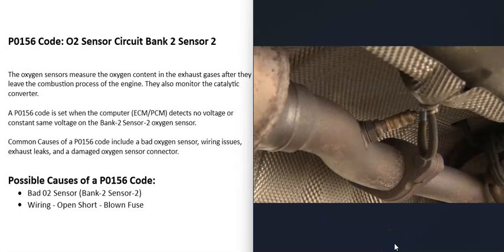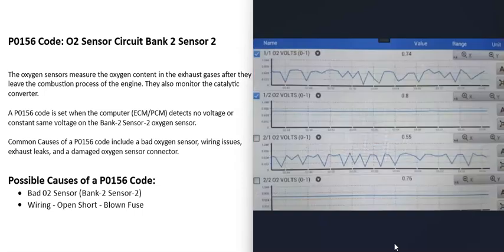You can test that sensor using a good OBD2 scan tool that has live data or data stream. On this scan tool, all O2 sensors have been selected — bank 1 sensor 1, sensor 2, bank 2 sensor 1, and bank 2 sensor 2. Sensor 1 is before the catalytic converter and reads oxygen content coming out of the engine, so it moves in an up-and-down voltage pattern.